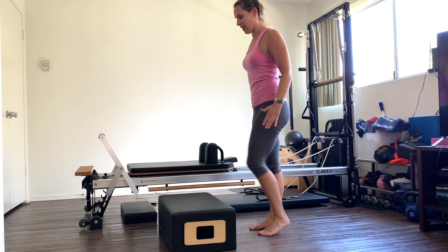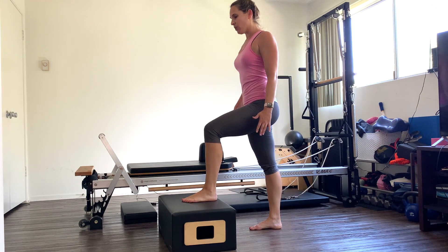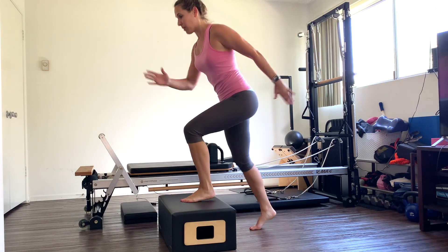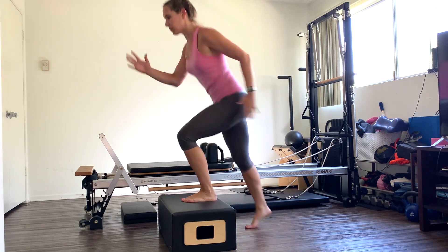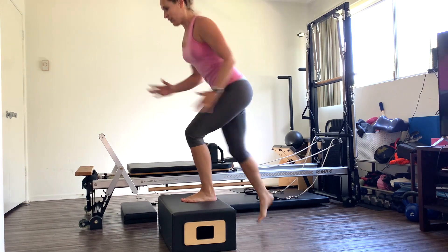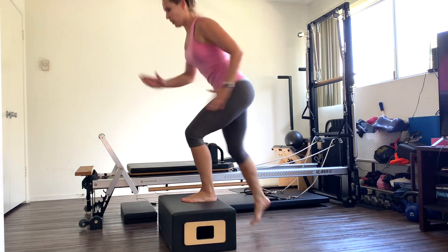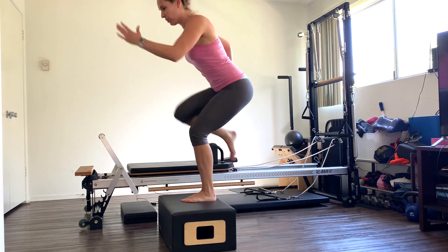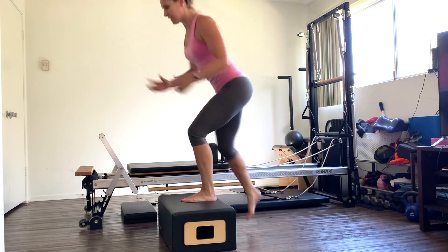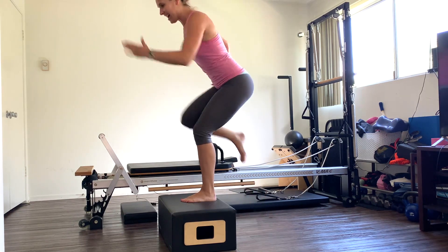Switch legs. Take a little breather if you need. Left foot on, lean into that left leg, and pump those arms. Lift that right leg up — two, just tap the right toe. Three, five — abs. Ten more here: two, three, four, five, six — stay low on this leg — seven, eight, nine, and ten.